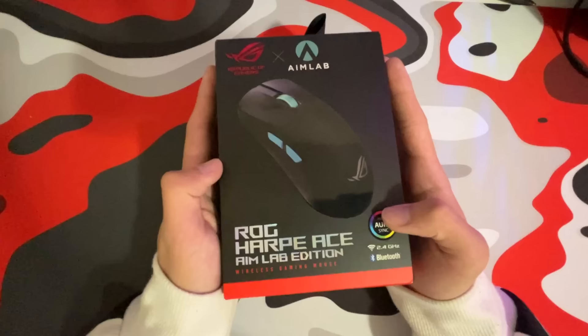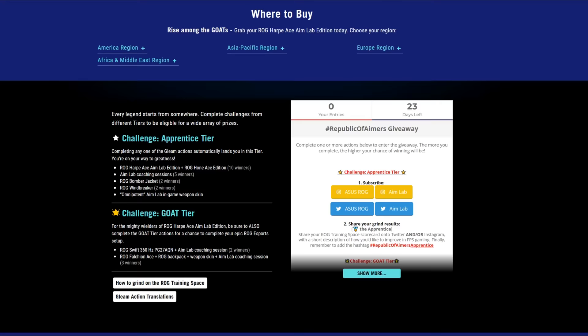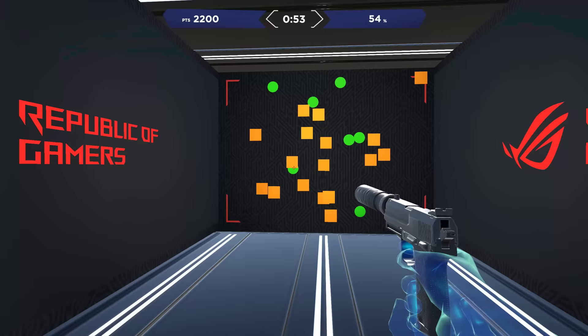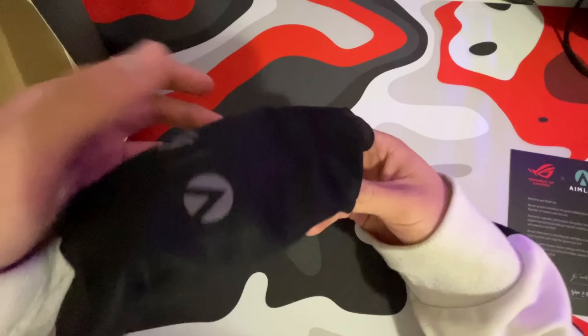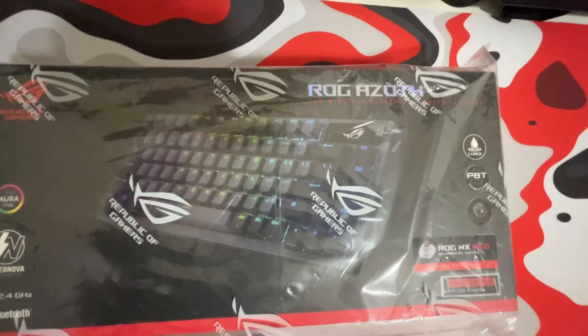The new mouse I got is the ASUS ROG Harp Ace. It's in their collaboration with AimLabs — they're basically hosting a major giveaway on the AimLabs ROG training space where you can win major prizes based on your performance. This mouse is super lightweight, weighing around 52 grams, and it's probably even lighter than the Superlight. The switches on this mouse are so crisp.